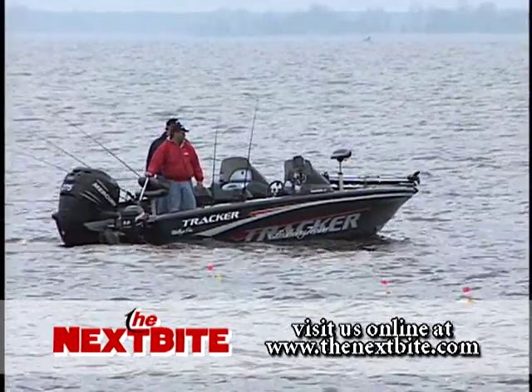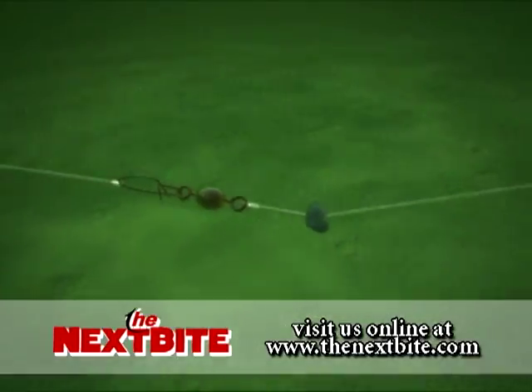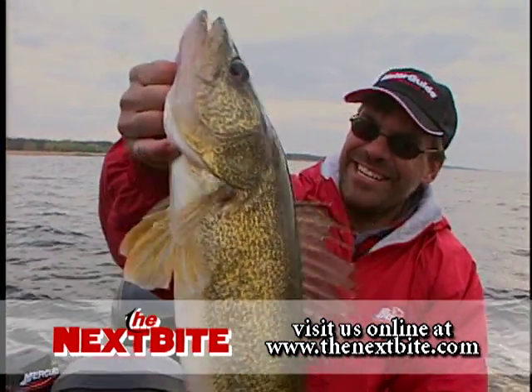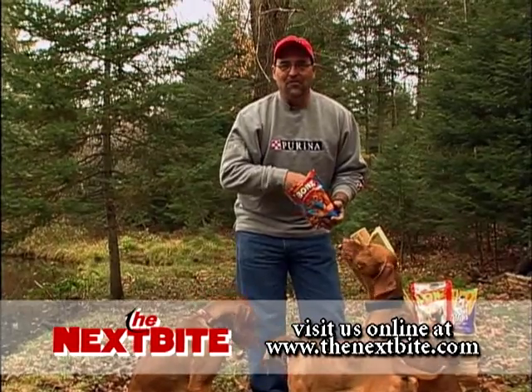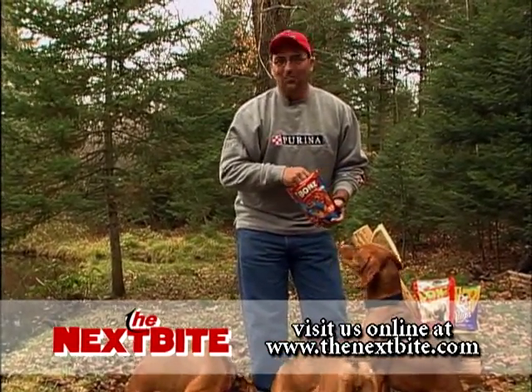As you progress with your open water spinner fishing, you're going to have more questions and there are other weighting systems, so hopefully this will get you started on your way to catching a lot of walleyes. You can get your questions answered, read tips and articles, and get involved in the forum page — all on the Next Bite website. Real fishing information from real fishing experts.